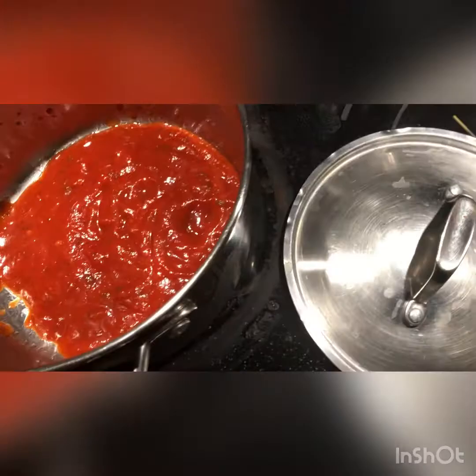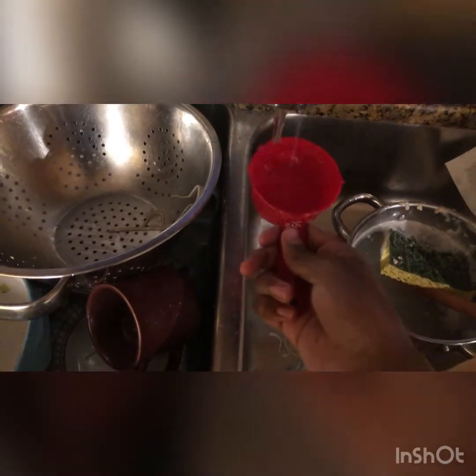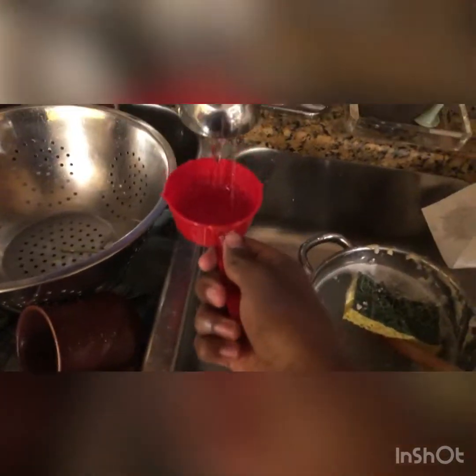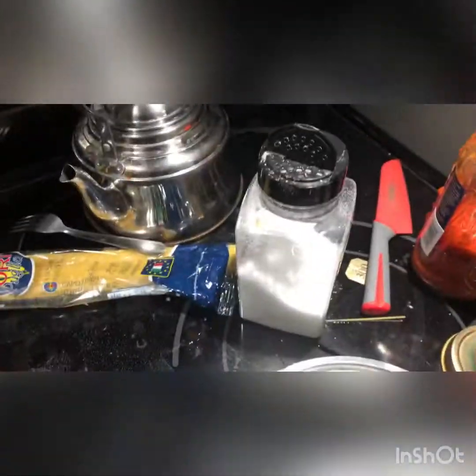Depends how much sauce you like on here. Next we're gonna put some water — you've got to put some water into this. The measurements are two cups because it's supposed to be two fourths, but whatever. We're just gonna use tap water. It's looking nice, it's bubbling a bit. I put salt and pepper in here too.